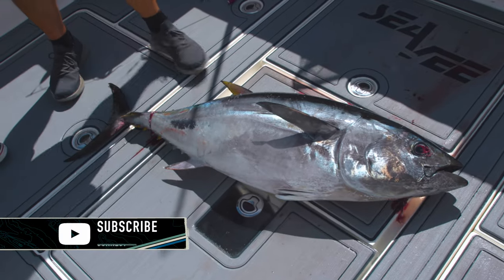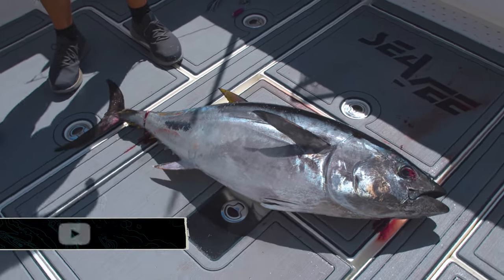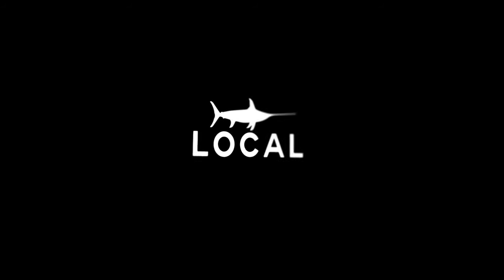For us this has become a standard practice on every fish that comes over the rail. Once you get the process down, it really only takes a couple of minutes and the yield makes it all worthwhile. I think if you try it yourself a few times, you're going to agree. Thanks so much for checking us out — if you like this video, please give us a follow, give us a like, and leave us a comment. Thanks so much for watching, we'll check you out next time.